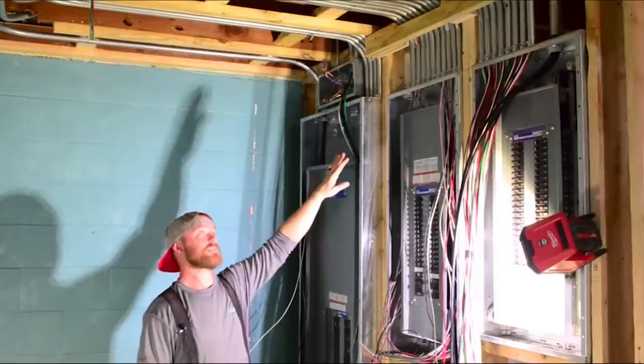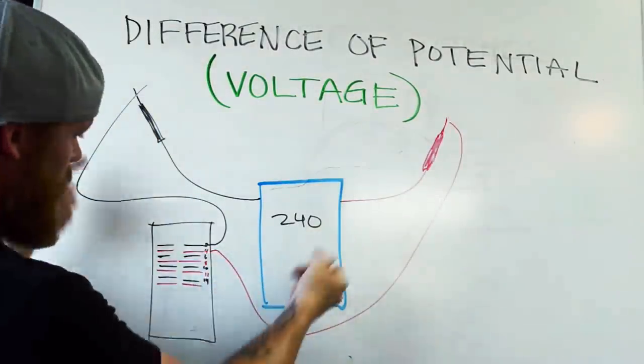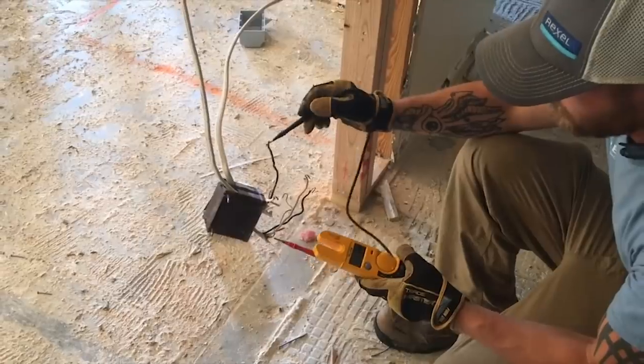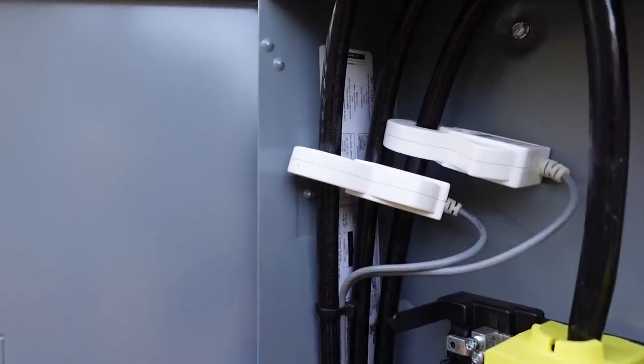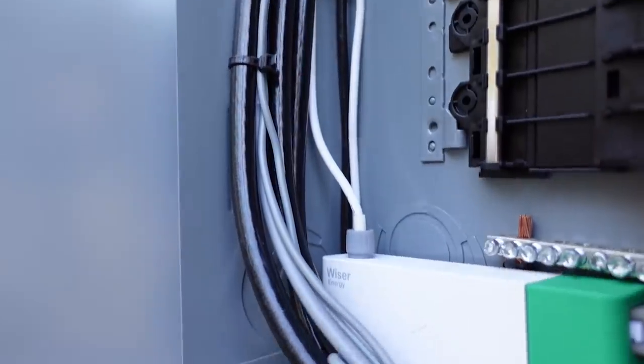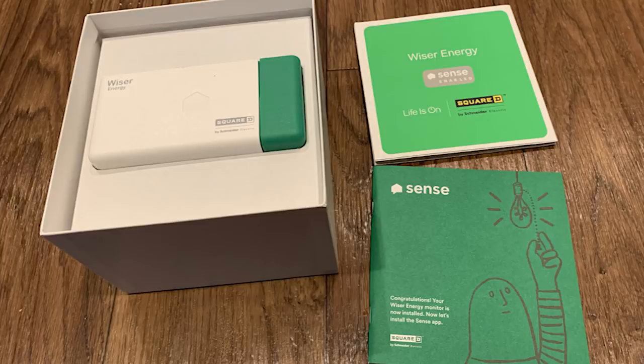I'm about to put a brain in my electrical system. Today we're installing an energy monitoring system called Wiser Energy — it's a partnership with Square D. They use the Sense technology, so you might have seen similar devices that are red and say Sense on them. This Wiser version is green, partnered with Schneider Electric, also known as Square D, and it still uses the Sense app to collect data.